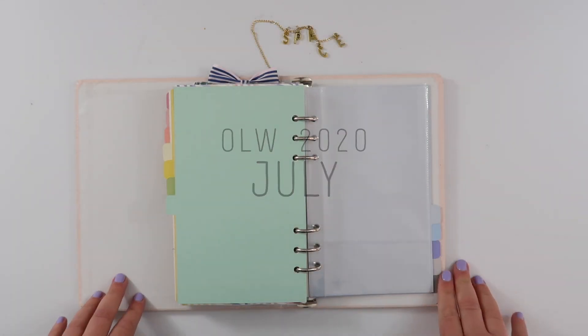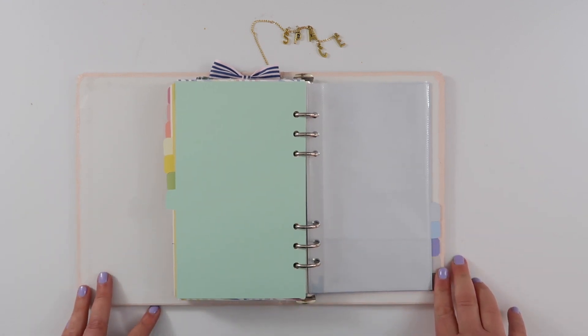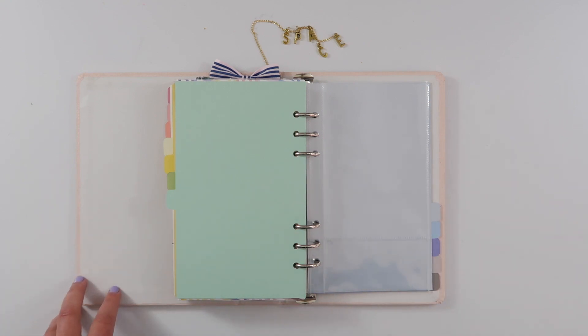Hey guys, it is time to work on my July prompt for my One Little Word album and this month we're getting messy. If you know anything about me, you know I don't really love getting messy. It's not my favorite thing in the world.